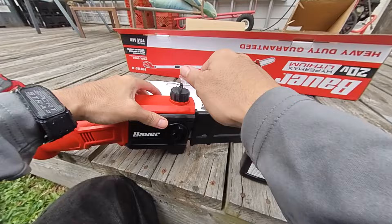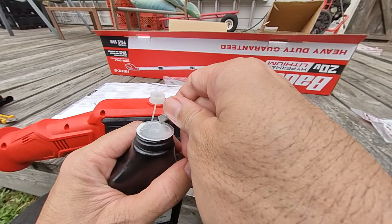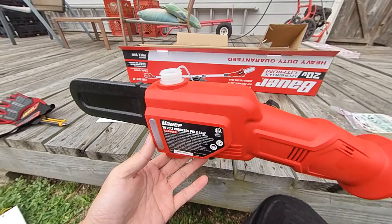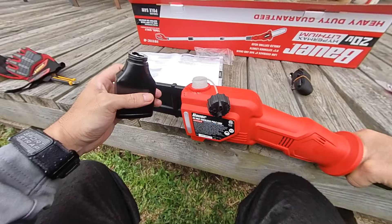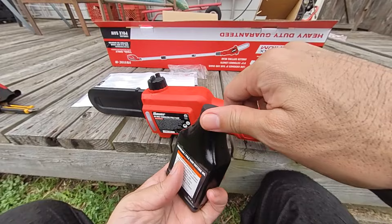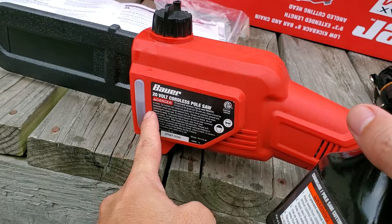There's a little attachment here so you don't lose the cover, which is nice. Oh, I overfilled it — be careful, looks like they give you more than what you need. I should hold it on this side so I can see it. Don't make the same mistake I did and overfill it. It looks like they give you plenty of oil. Now I've got to dump some out. There's plenty of oil to fill — be careful when you fill it and try to watch the gauge.